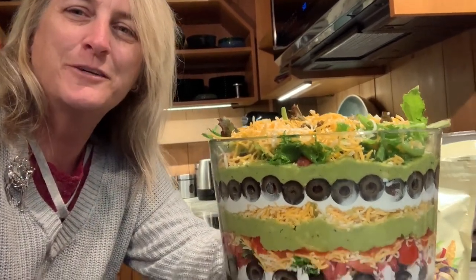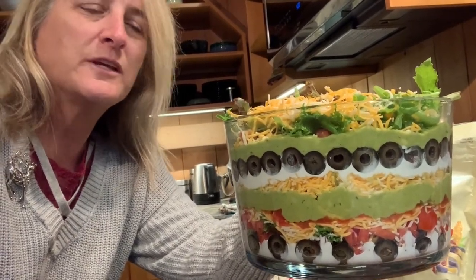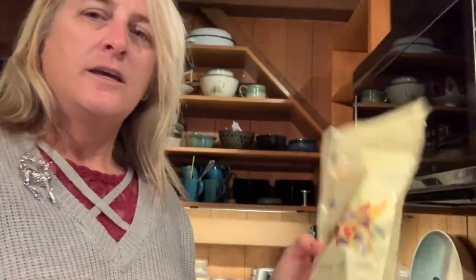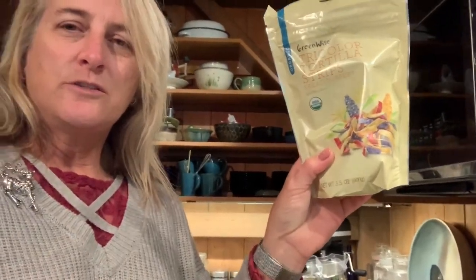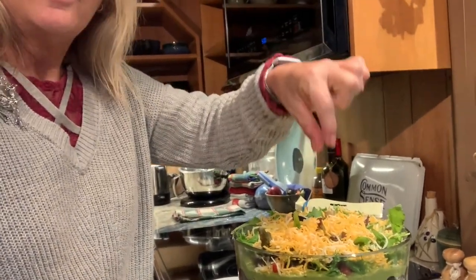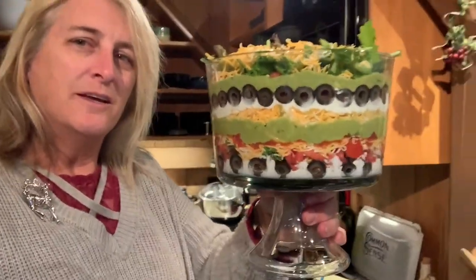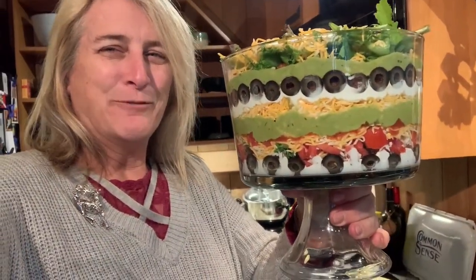I want it to be pretty much locked in for transportation in the car. Once I get there I'll pull the lid off, and then the last thing is I have some tortilla strips from the salad department that I'll just sprinkle on top. Fast and easy — you can do this in under 30 minutes. When serving, take a set of tongs and do like a core sample — take a chunk down through all the layers. There it is: festive trifle bowl. I'll leave a link to the bowl below.